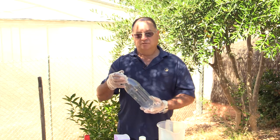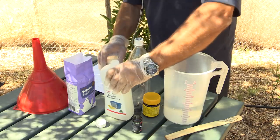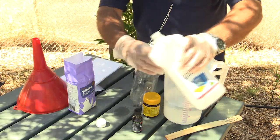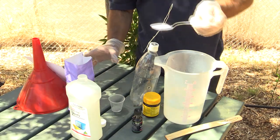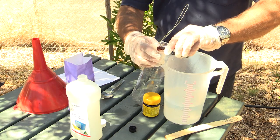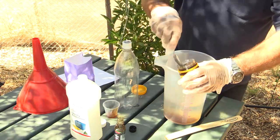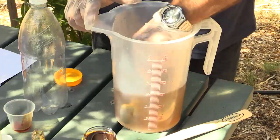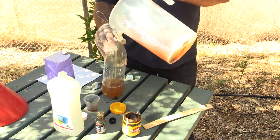You can either buy a commercial trap or you can make your own from a cool drink bottle. We're starting with a litre of water to which we're adding 50ml of cloudy ammonia, which you can buy at the supermarket. We're adding to that a tablespoon of sugar, 5ml of vanilla essence, and a tablespoon of yeast extract — then mix it in.